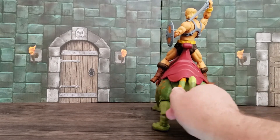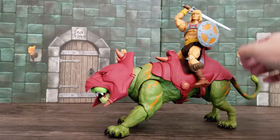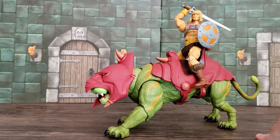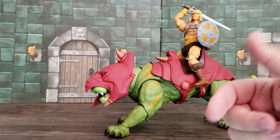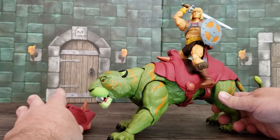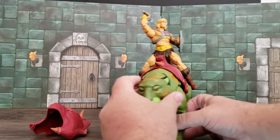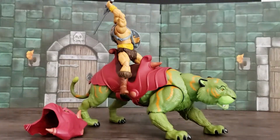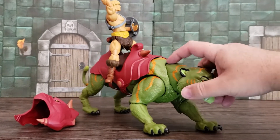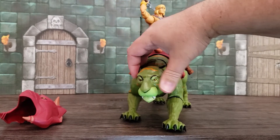It moves just the way you would expect it to. He can't look completely sideways, which is a bummer — it'd be cool if He-Man is facing the side and Battle Cat could face directly this way. But his head only has a little bit of side-to-side as far as head movement, very slight there to there.